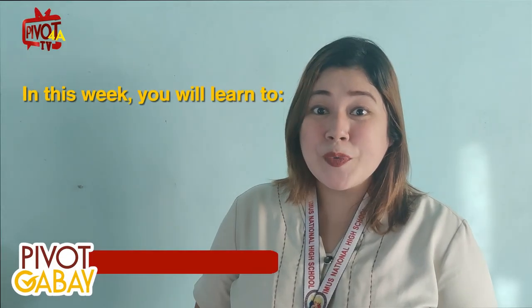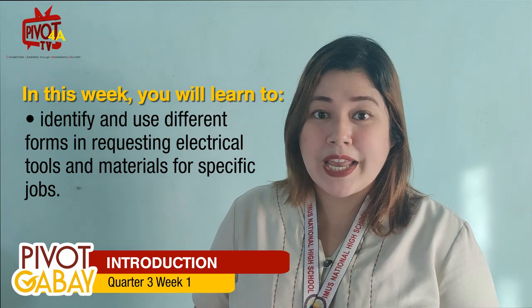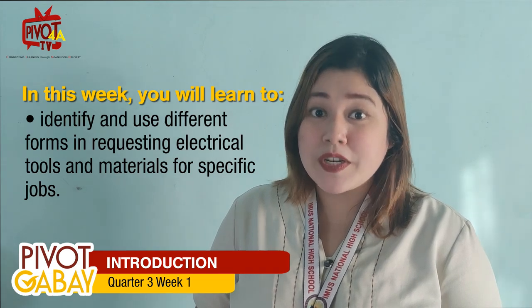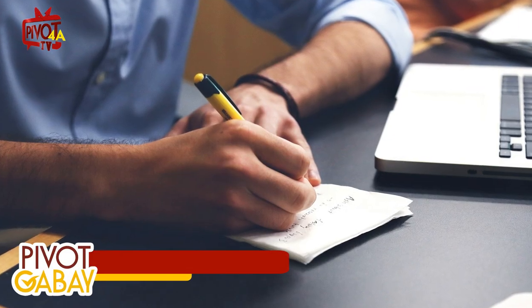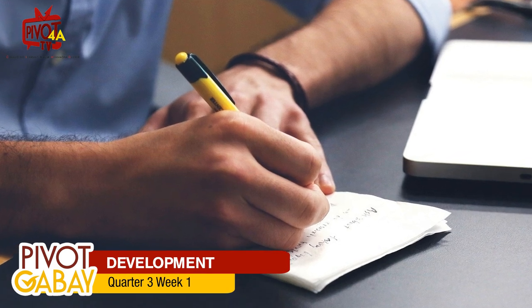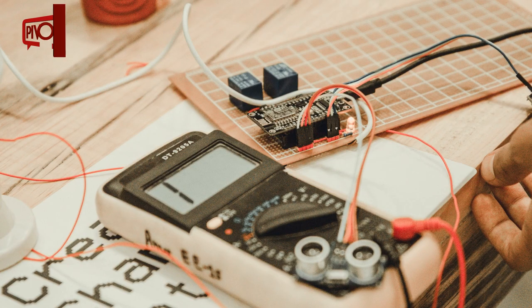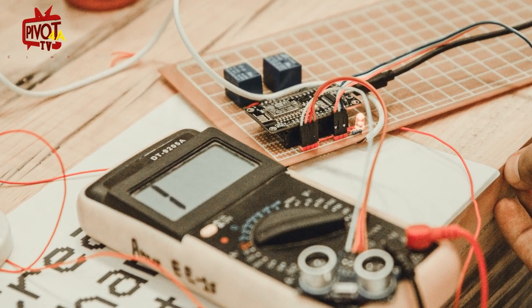In this week, you will learn to identify and use different forms in requesting electrical tools and materials for a specific job. Correctness of the entry of different forms used in electrical work is necessary to obtain and complete an accurate number of materials and tools needed in a specific electrical job.